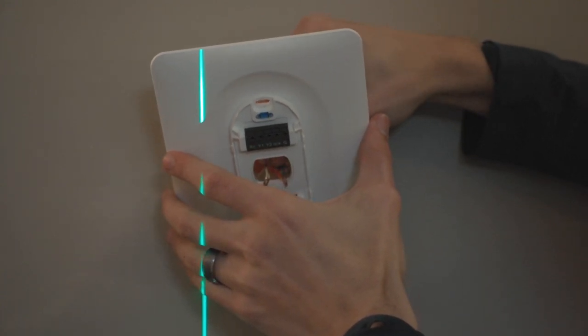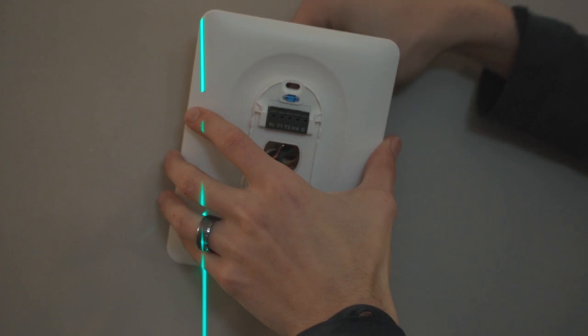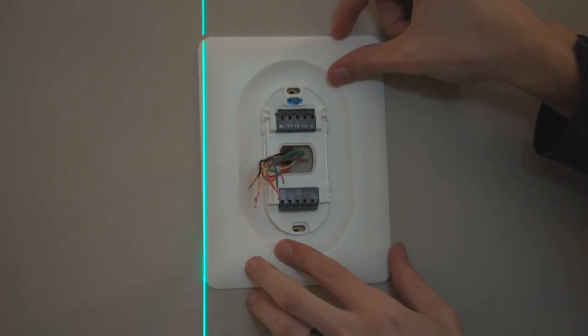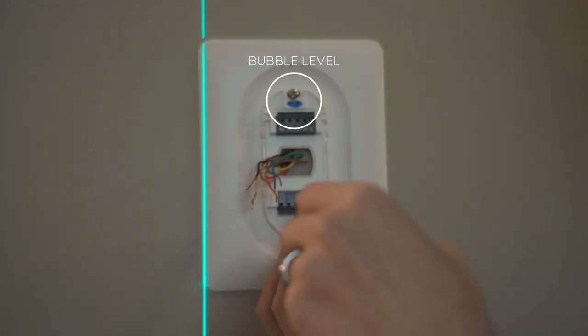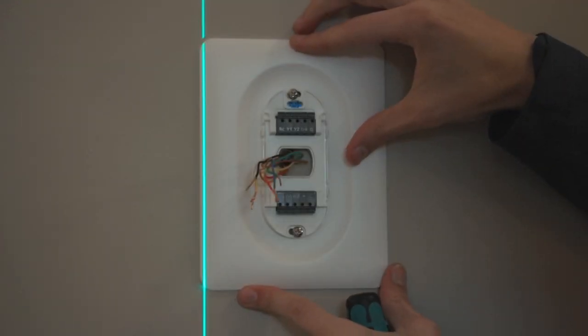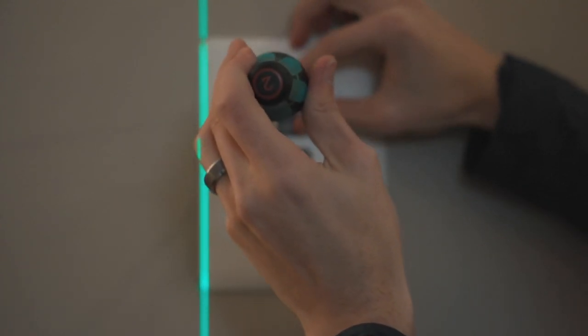We can put our panel back on over the wires, making sure they all thread through nicely. I'm using the laser level because I'm used to it, but I think it's clever that Wyze included a little bubble level on the top for people who don't have one — so you don't even need a level, they've got you covered. This is the only place to adjust the straightness of your thermostat, so make sure you do it right here.